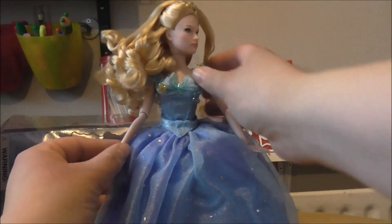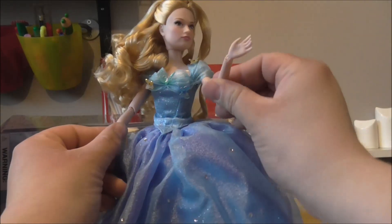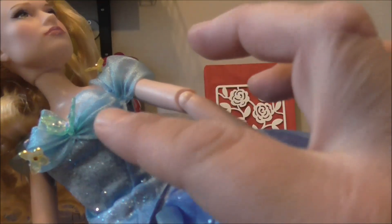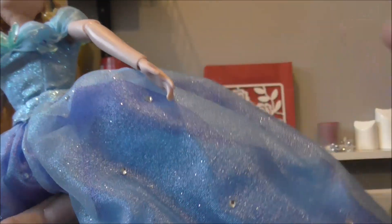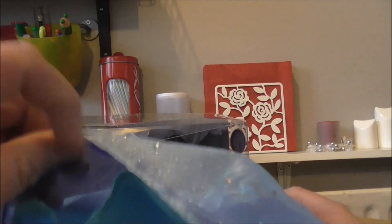There we go — out she comes and she still looks good. She's very elegant looking. She's got poseable arms and hands, and even looking at the finer details of the dress, she's got little 3D butterflies on there, gemstones on the dress, and a nice glittery mesh on the front. The actual dress has got three layers and netting underneath as well.